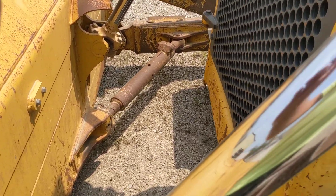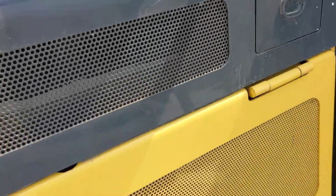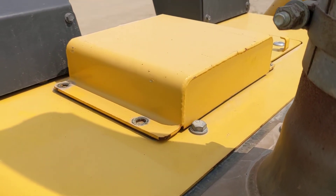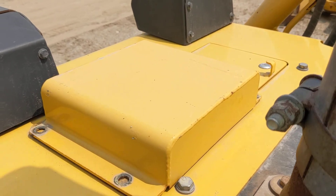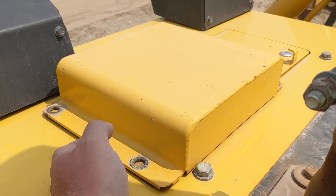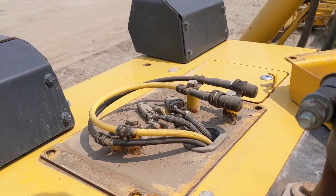We've also got this bracket down here — the slip sensor mount bracket — so that's on the back of the blade as well. As we come up the tracks and get up on top of the hard nose, you can see we've got this big metal box back behind the lights.